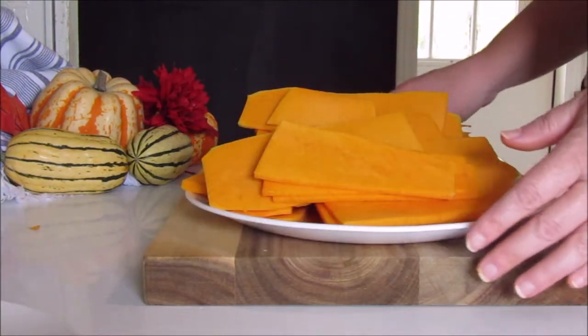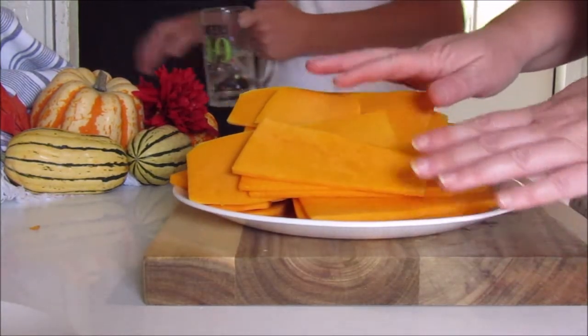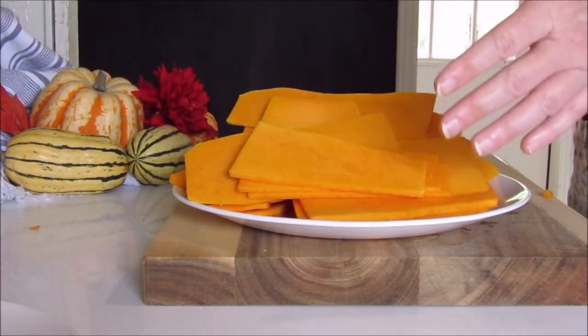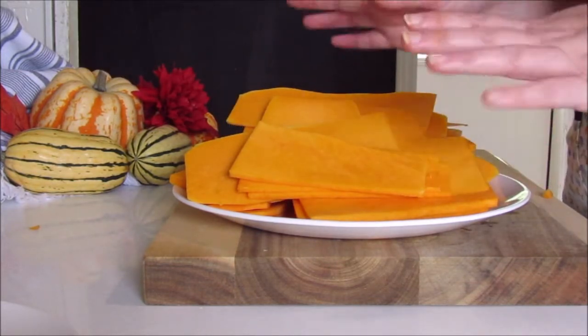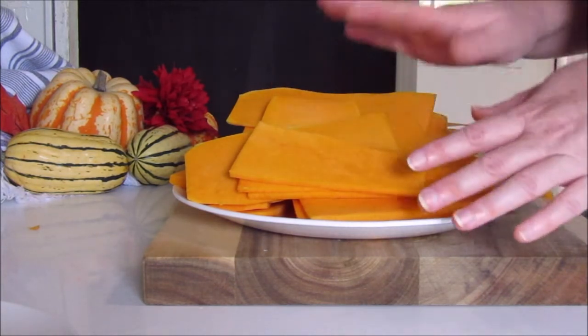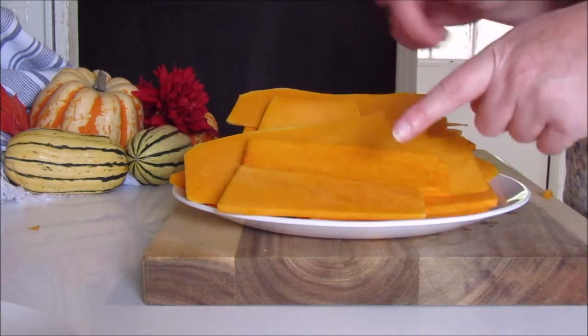I'm going to cut out two butternut squashes — it's probably going to be a little bit too much but I'd rather have too much than not enough. After you have it all sliced up, set it off to the side and then I'll show you what we're going to do next.